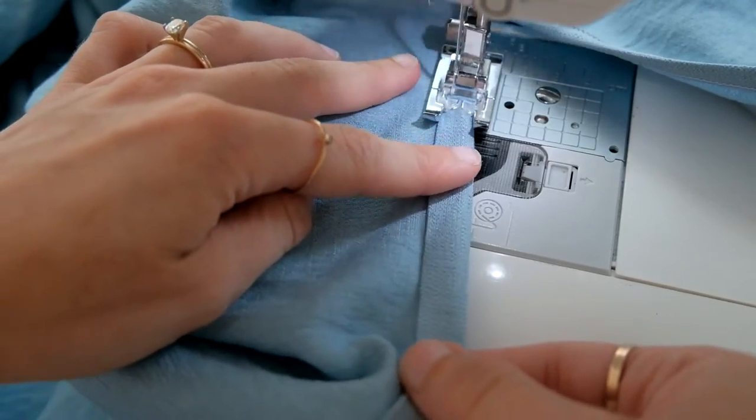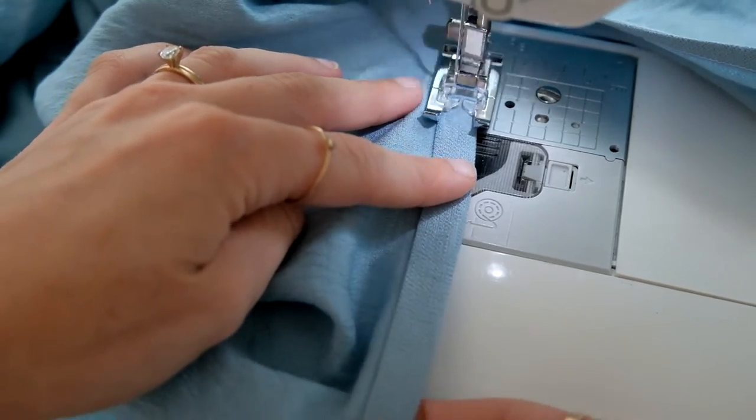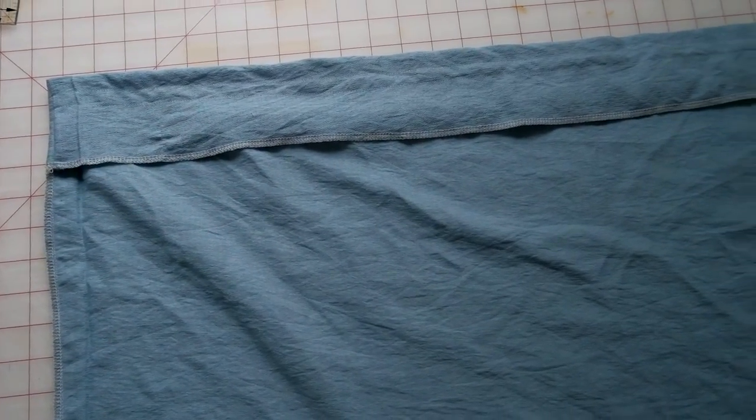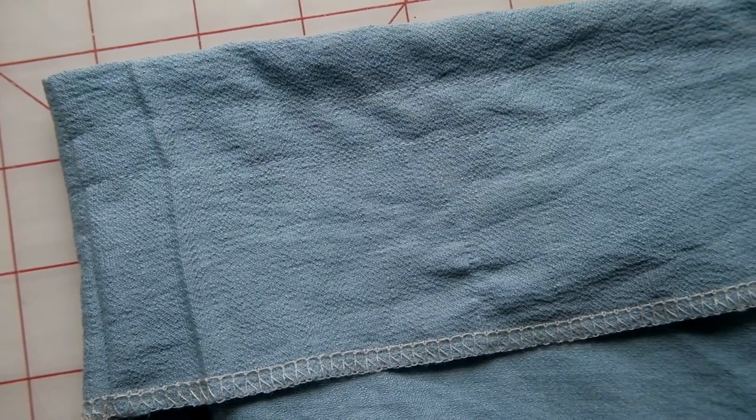Now sew the casing for the elastic. Fold over the top of the dress three and a half inches and iron all the way around — the excess at the top will create a nice ruffle. Sew all the way around at one and a half inches, then sew again at a quarter inch or half inch depending on the size of your elastic.